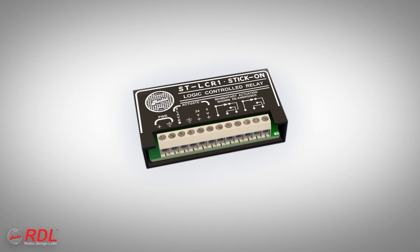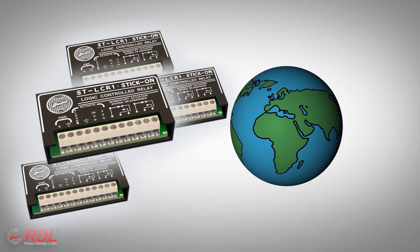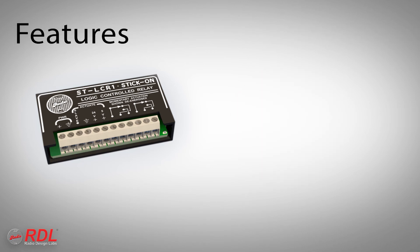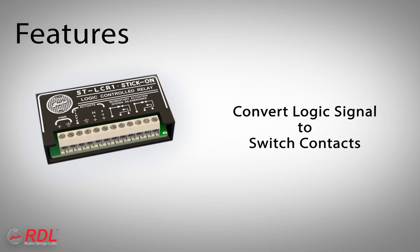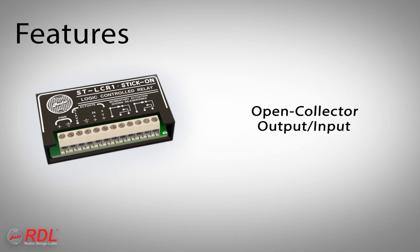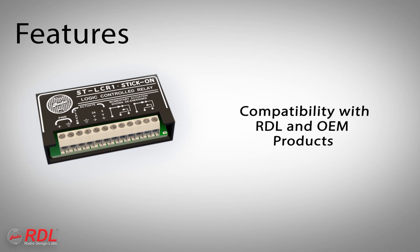The STLC-R1 is used worldwide as an industry standard in isolating control signals and functions, providing dry switch contacts from most logic signals, long-life 2-amp relay contacts, an open collector output that can serve as an input, and compatibility with other RDL and OEM products.